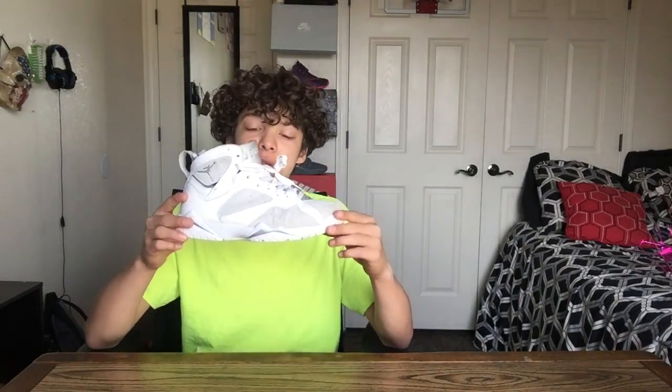As you can tell by the title, I have a very clean shoe. Most of you know what this is. Without further ado, here's the shoe. Today, we got the Pure Money Air Jordan 7s. This is honestly a clean shoe.